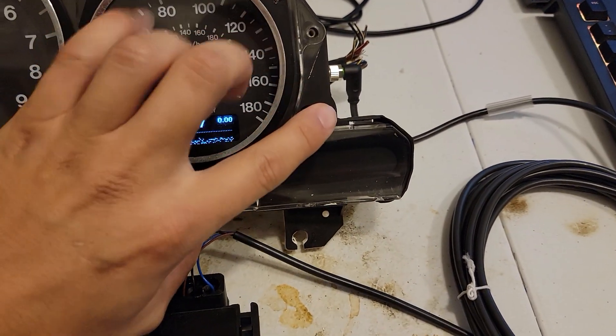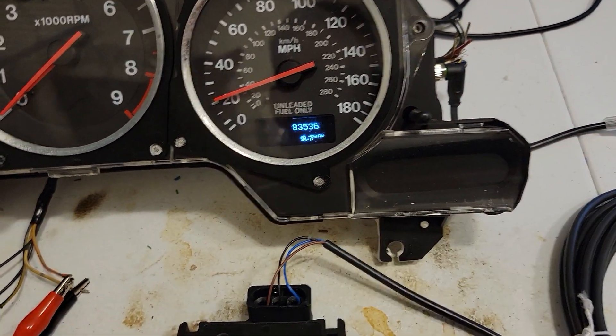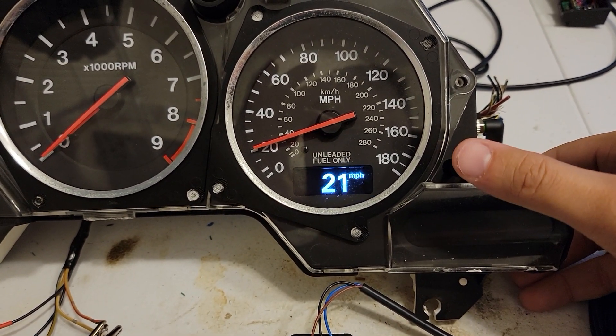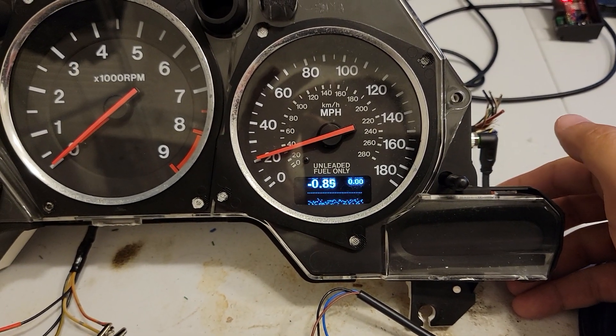We can change the screen by pressing the trip reset stick — miles, kilometers, miles per hour, kilometers per hour, and boost.